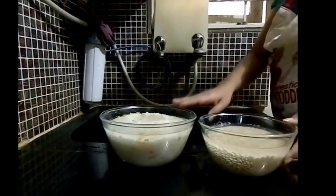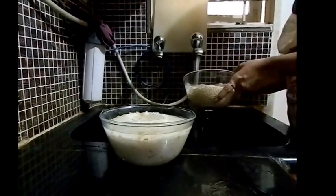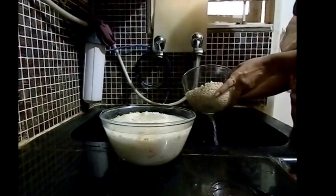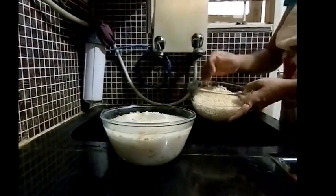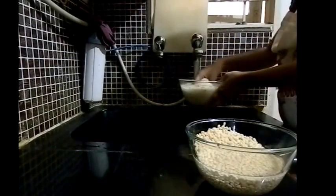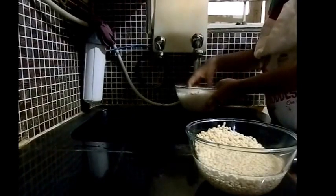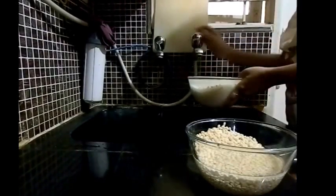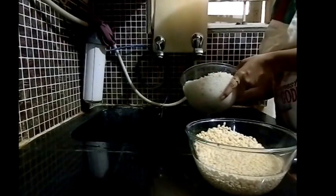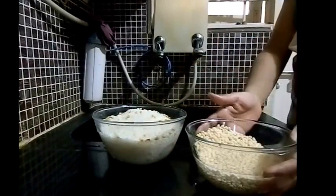Let's now wash the udat dal and the rice which has been soaked. The udat dal is cleaned up, and now the rice. I am draining out all the excess water. The rice is washed and the udat dal is now washed.